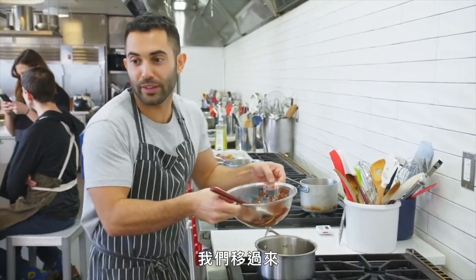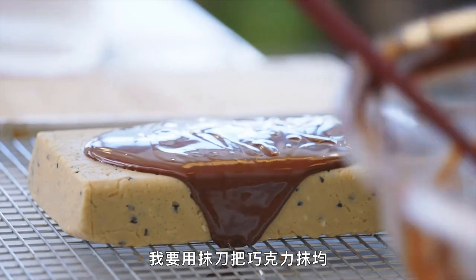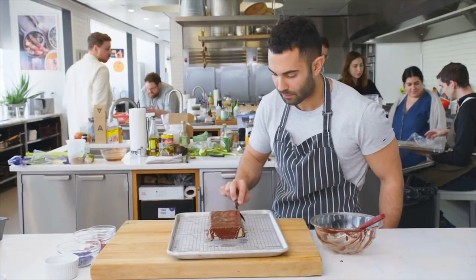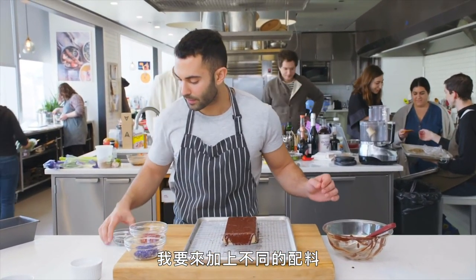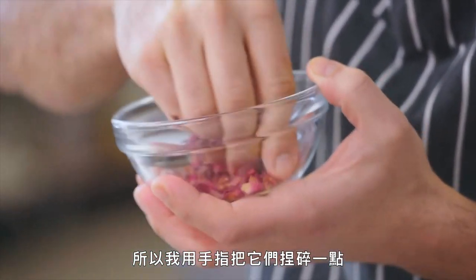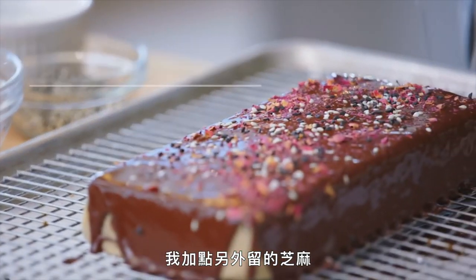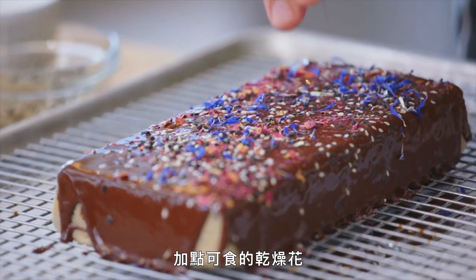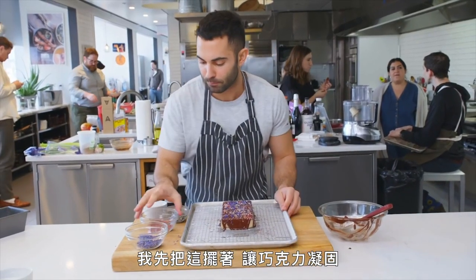Chocolate's melted — I'm gonna remove it. I'm gonna pour the chocolate over the halva and use an offset spatula to kind of push the chocolate through. Now while it's still melted, I'm gonna add some different toppings. The dried rose petals are pretty coarse, so I like to use my fingers to break them down a bit. I have some sesame seeds reserved — the black and white sesame seeds — and some edible dried flowers, cornflowers. There's already salt in the halva, but I like a little bit of flaky salt on top. I'm gonna let this sit so the chocolate can set — probably about 20 to 30 minutes.